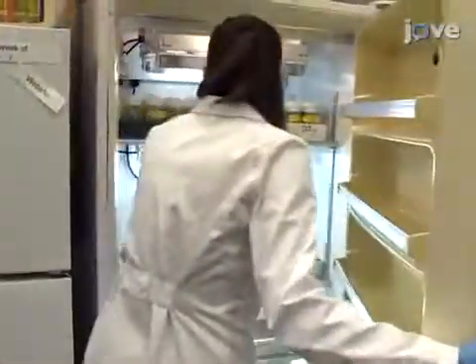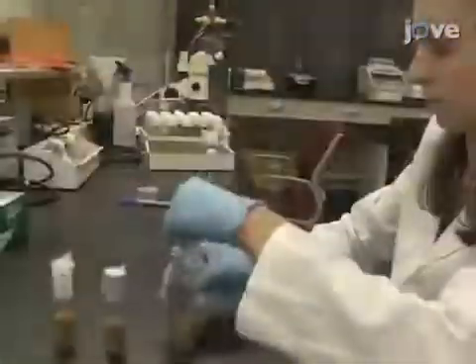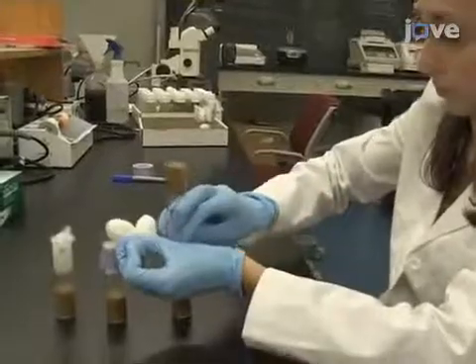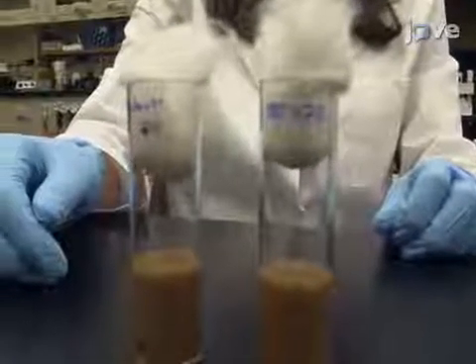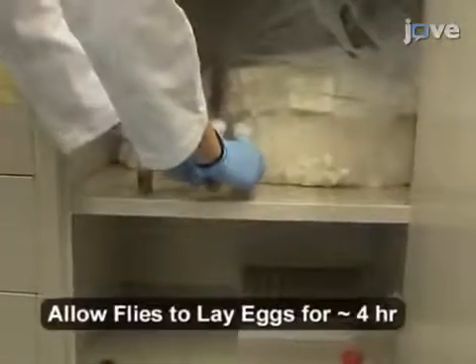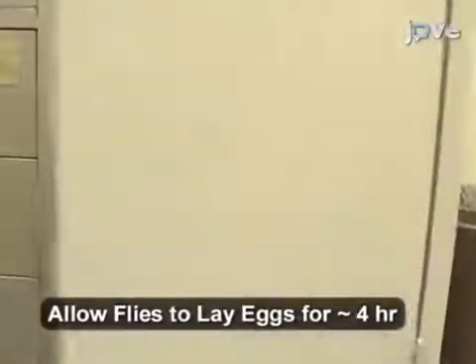After allowing the flies to mate for at least one night, move adults into new vials with fresh media.